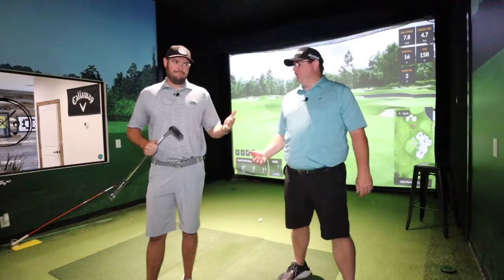As far as I can remember — I'm sure somebody will tell me I'm incorrect — when's the last time they had one out? It's been a while. It's Cobra. So we're talking about the new Cobra line of putters.